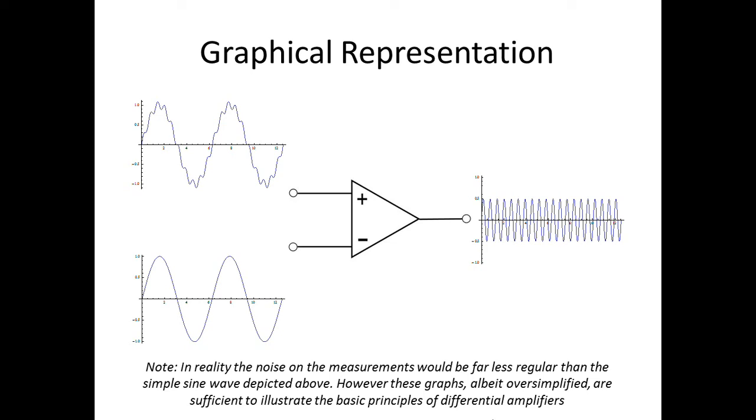A key consequence of this process is that noise common to both inputs is not carried through to the final output. This allows measurements of signals that may be much smaller than the ambient noise to be made. This feature is very important for making biological measurements, as the signals one wants to measure may be several orders of magnitude smaller than the ambient noise of the system.